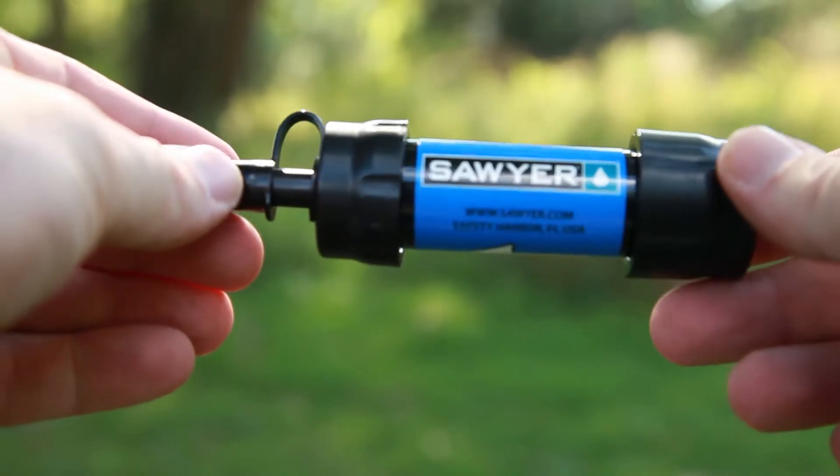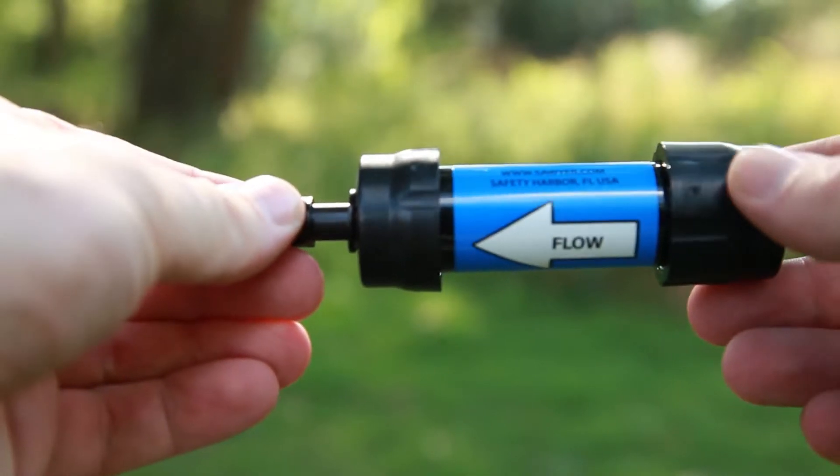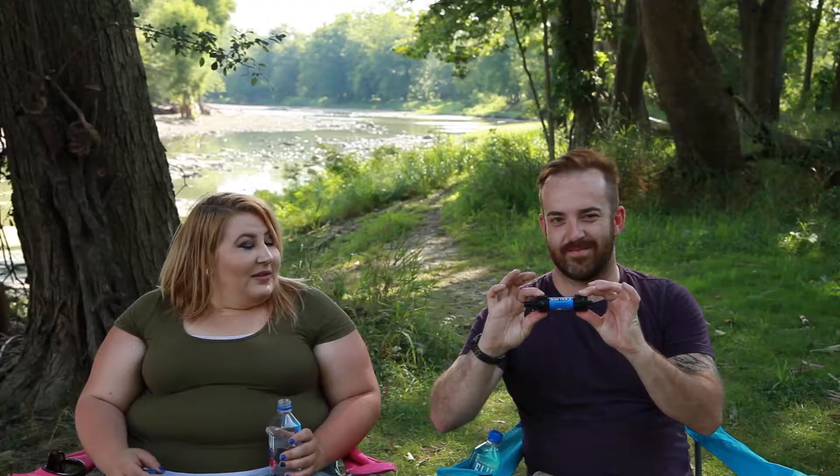We figured what better way to make our comeback than to put our entire gut bacteria at risk. Today, we are going to show you guys how the Sawyer Mini works, and we're going to try the water from this beautiful — disgusting — river.